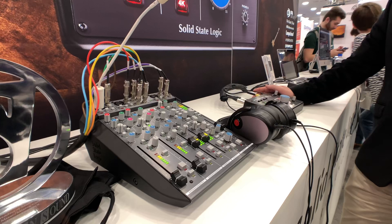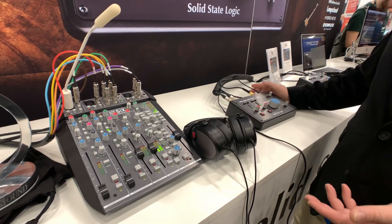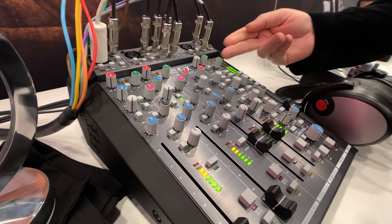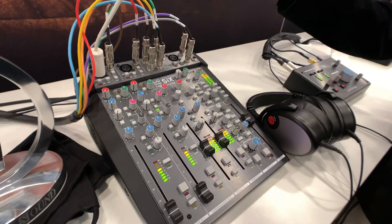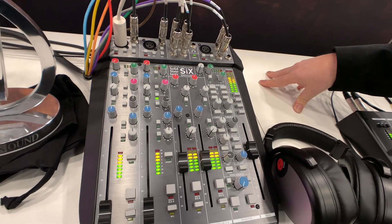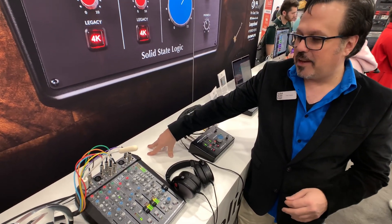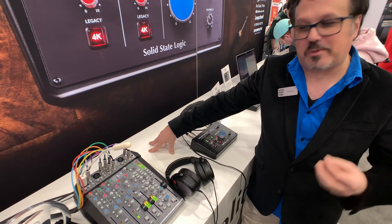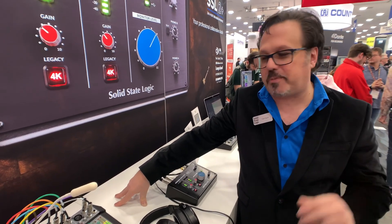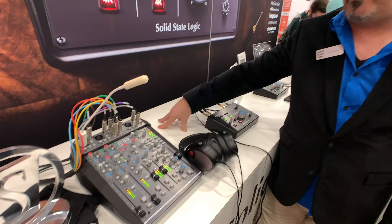It really fits the bill for so many things. It has all the wonderfulness of the Super Analog Technology, it comes with the channel dynamics that everyone who knows SSL knows about, and it comes with the famous bus compressor. It doesn't have all the knobs, so you can't tweak it exactly like the full bus compressor. But we worked with professionals to find out what settings they prefer — 4-to-1 compression is what about 80% of people use. So we designed something that gives you that wonderfulness without breaking the bank.